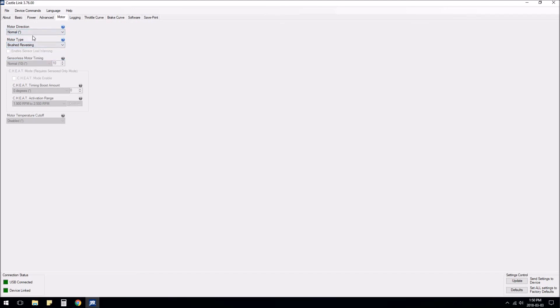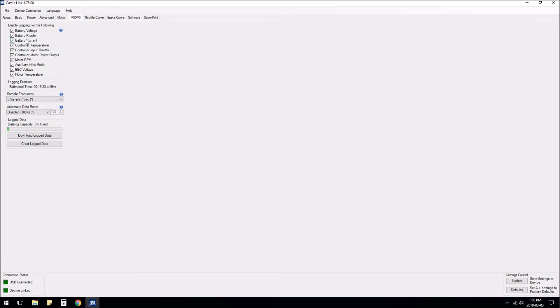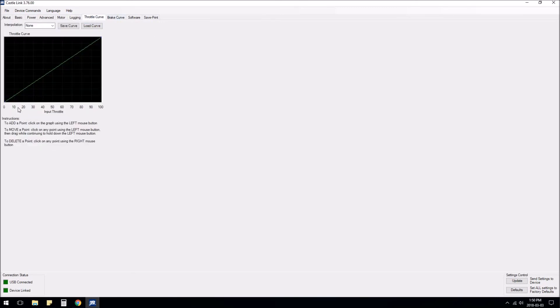When you select brushed motor it grays out some settings — start power can't be controlled with brushed, but you can still do punch control, so you lose some options due to the nature of the motor. For logging, I'll just leave that page — it can log all this data and fill up its memory, and I'm fine with that. Throttle curve allows exponential if your radio can't do it; I'll just leave it linear. Brake curve is the same — leaving it as-is.